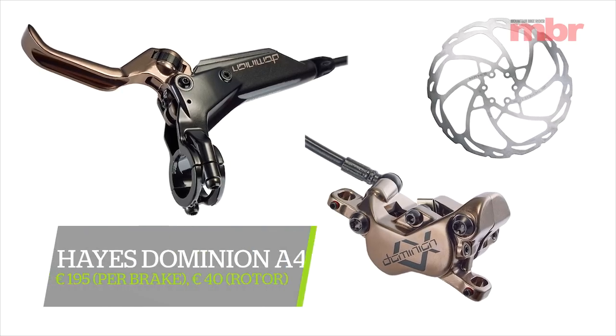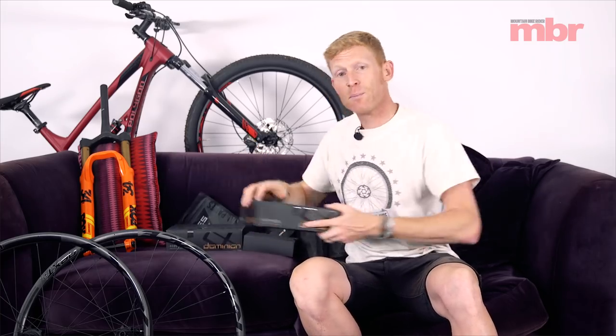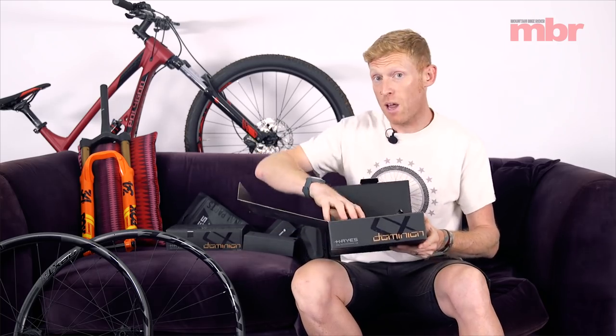It probably hasn't escaped your attention that Hayes are back in the brake game. They announced at Eurobike that they're bringing out a new brake called the Dominion A4, and it promises to be a thing of wonder. Forget what you remember about Hayes brakes and all the reliability issues — apparently this brake is completely new and is designed to work absolutely perfectly.